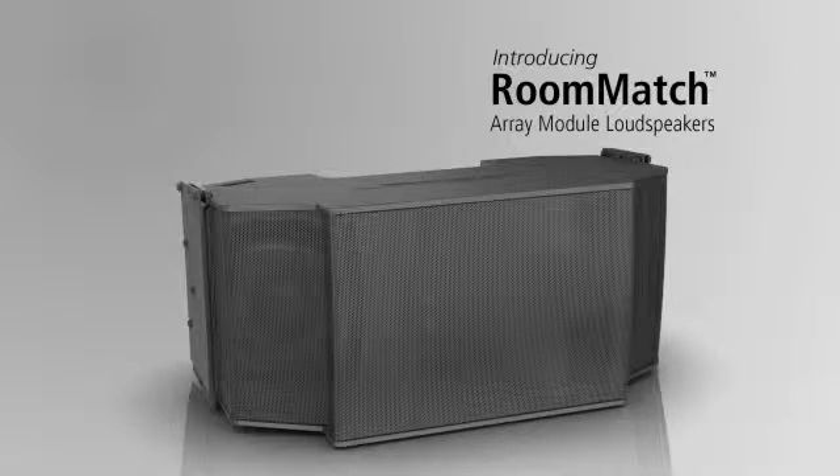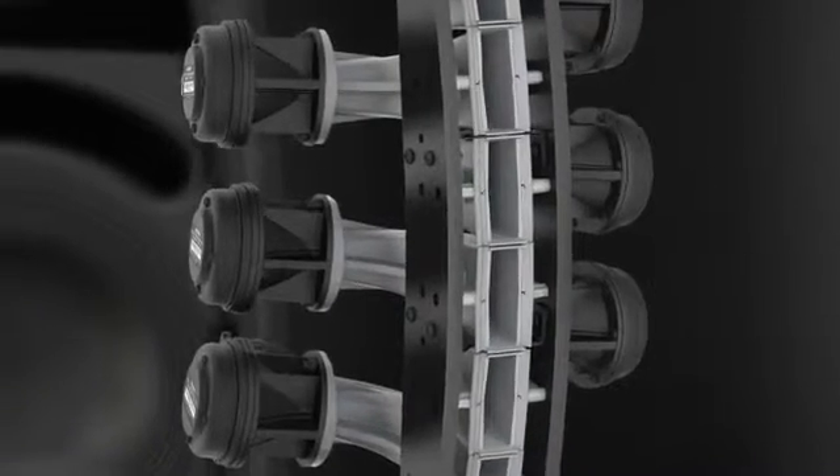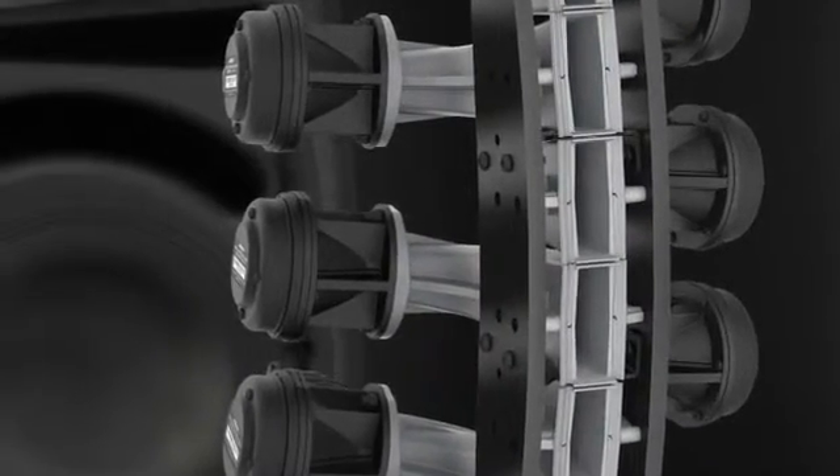Both speaker and amplifier share the same concept — modular, expandable, and configurable. In reality, we're starting with 15 different loudspeakers and assembling your custom solution from standard parts. The components within that speaker provide fundamental directivity control below a kilohertz, which is almost unheard of with this type of product.